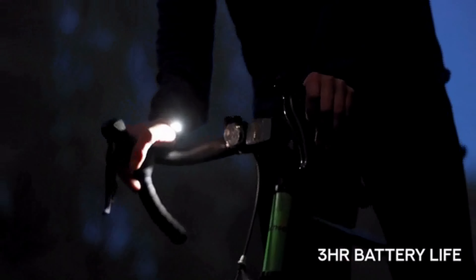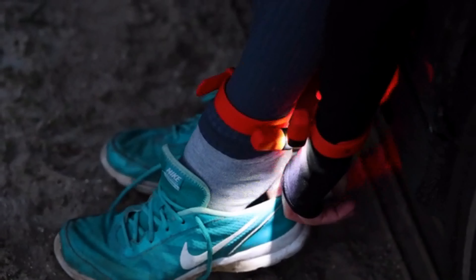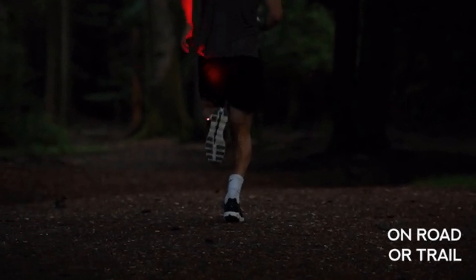Alva outputs 110 lumens of light and has a full battery life of 3 hours. While there are brighter torches available, Alva sits on your wrist, close to the action and is always delivering its light exactly where it's needed. Its output and beam angle ensures you'll be seen by motorists and other trail users from a safe distance.